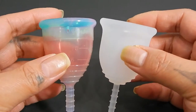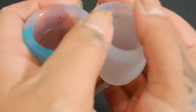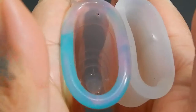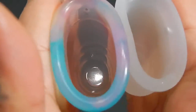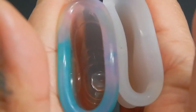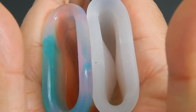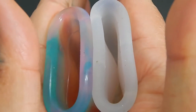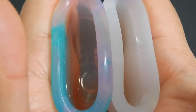And then when I compare the rims, I'll go ahead and move the Lena Cup back up. So this is the inside of the Yuyuki Rainbow, and the inside of the Lena Cup Sensitive. I'm sorry for all the lint and dust particles — they're kind of sitting on my desk.